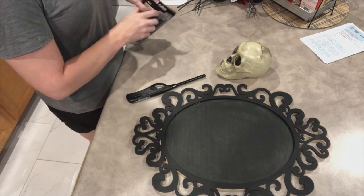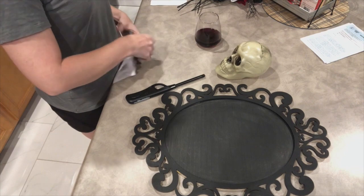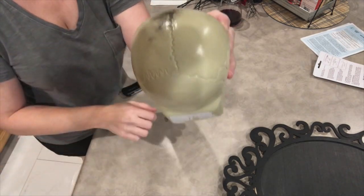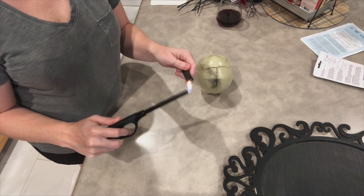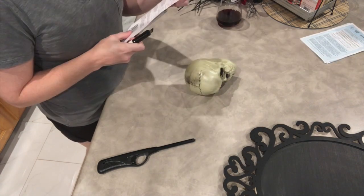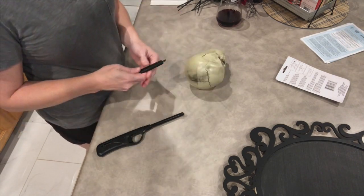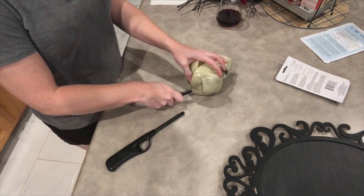Now I'm going to grab the three pack of utility knives that I got from the Dollar Tree. What we're going to do is heat these up with a lighter. Please be very, very careful when doing this — the blade gets very hot and I don't want you to burn yourself. I'm going to heat up the blade just a little bit and then start by slicing down the side of the skull very slowly. I'll have to reheat the utility knife every couple of times because it is really thick at the top of that skull. Be very careful not to burn yourself or cut yourself while doing this.